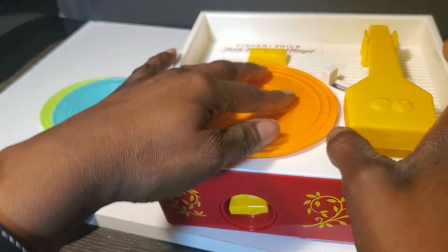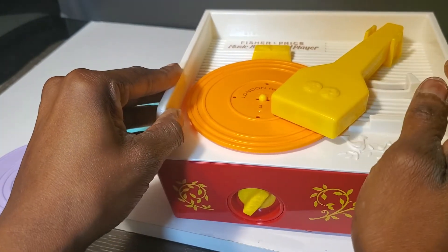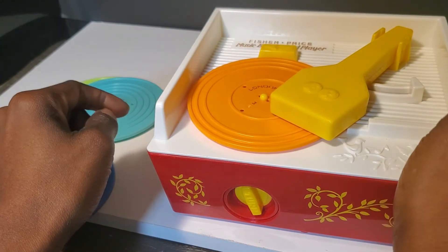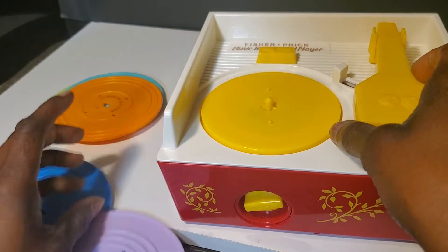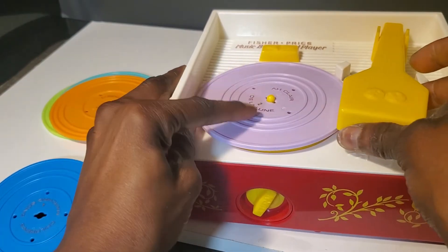It might stop playing because I have to keep winding it up. This is London Bridge. This one is Eau Claire de la Lune.